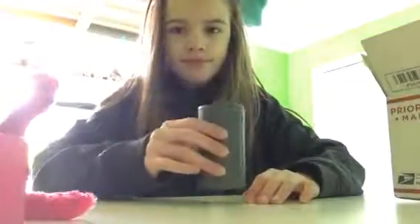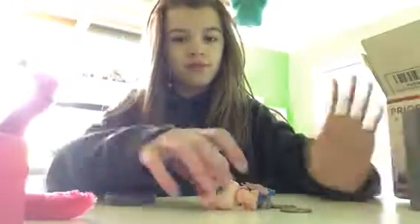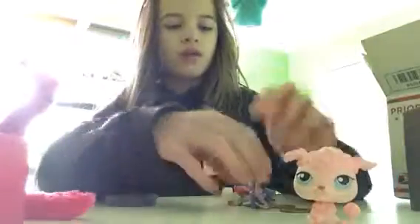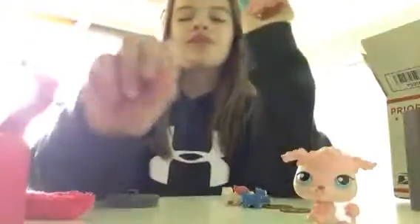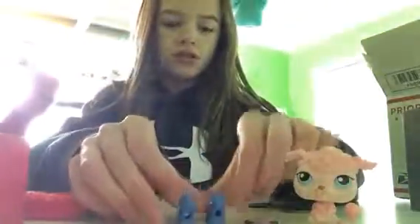Oh, the lighting — whatever, let's block it out. We got an LPS poodle — this is one of the first ones, one of the old ones, so that's kind of cool. We have a little purple lizard. We have hair. We have these little dog charms. We have this little dog. She's cute.